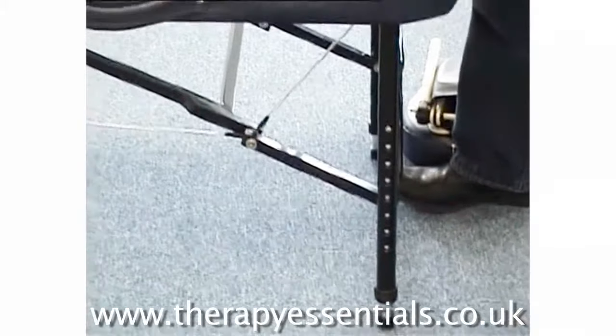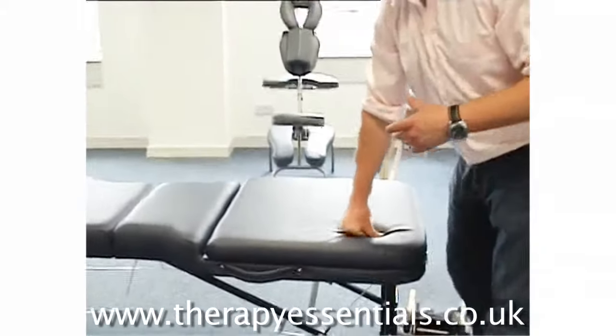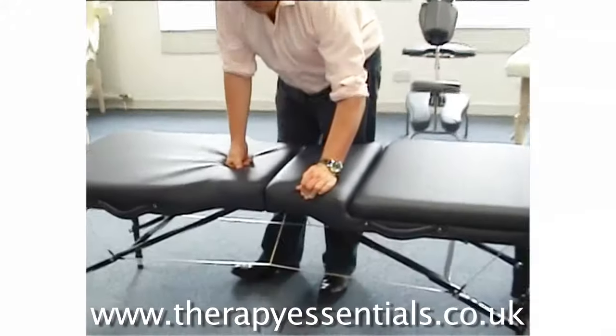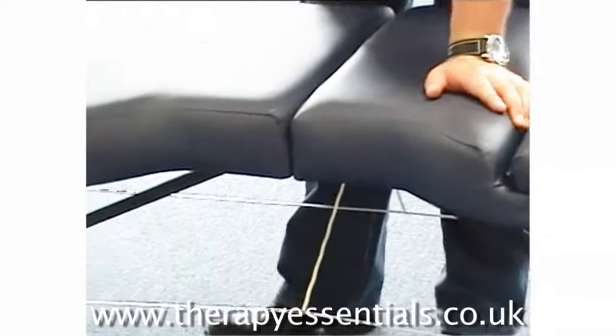The height adjustment is between 26 and 32 inches, very quick to adjust. The vinyl we use is PVC which is nice and rugged. We also use a hard two inches of foam which is triple ply.